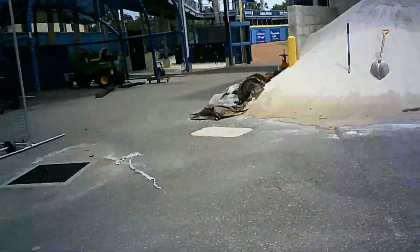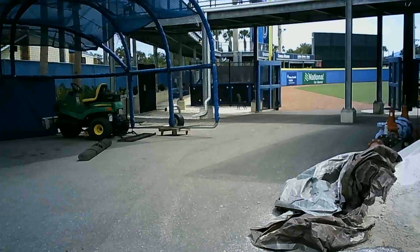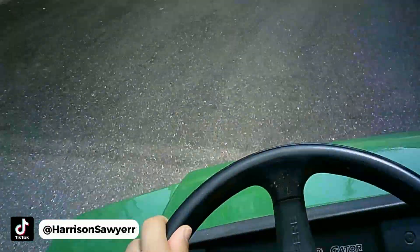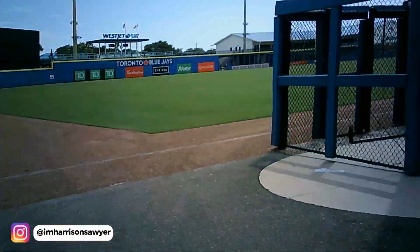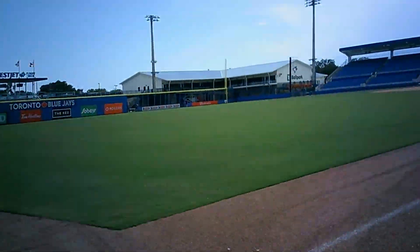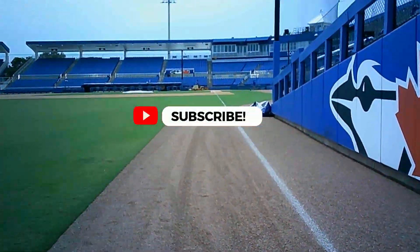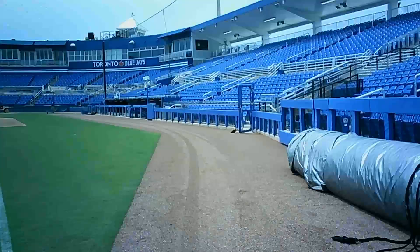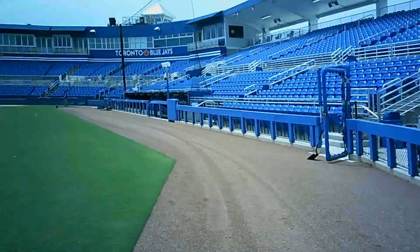If you guys enjoyed this video, you'll like one of the videos on screen right now. Also go check out my TikTok — it's linked in the description below for more day-in-the-life videos. I have a lot more from spring training so definitely check those out. Let me know if you want to see more of this in the comments, and I'll catch you in the next video.